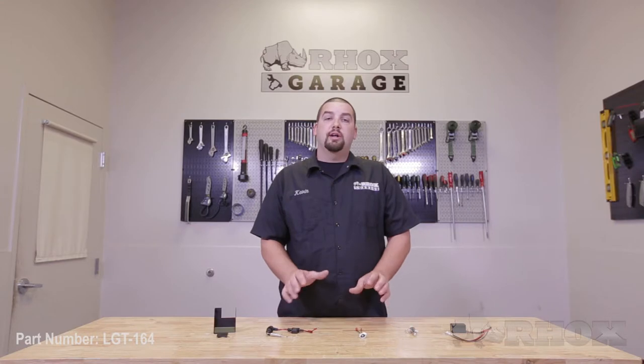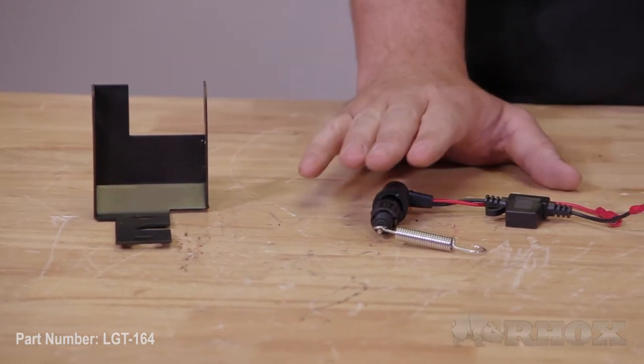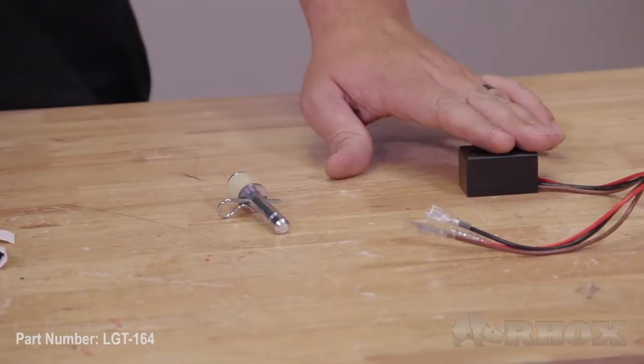Before we get started, let's show you what's included with your LGT164, as well as all the tools necessary to perform the installation. Here's a look at all the components: the brake switch mounting bracket, the plunger assembly, the sub harness for the brake switch, the pin and spacers, and lastly the time delay relay itself.